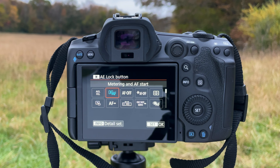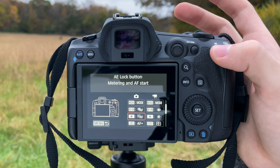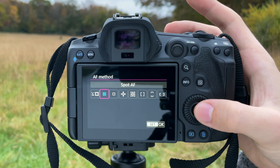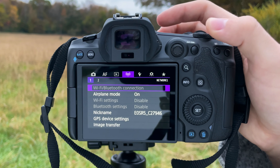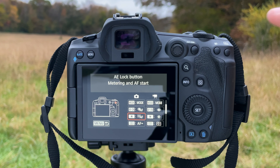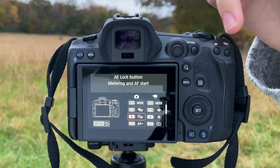When you get the camera out of the box it probably has the shutter release set to Metering and AF Start. You're going to change it over to just Metering Start — meaning when you press halfway down on the shutter it only starts metering, not autofocus. We're removing autofocus from the shutter release button entirely. Now there's no button with autofocus until we set up the back buttons.